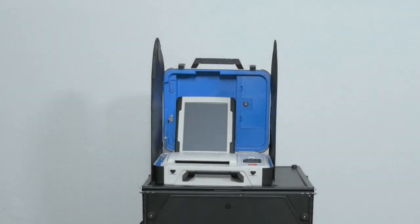This concludes the polling place training video for the Verity Scan digital ballot scanning device.